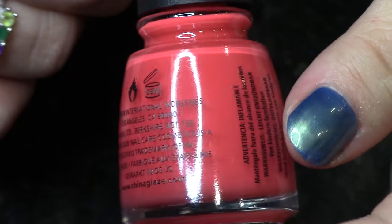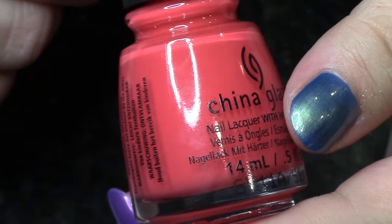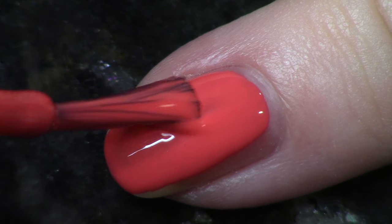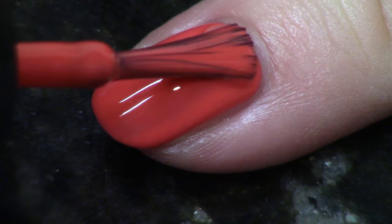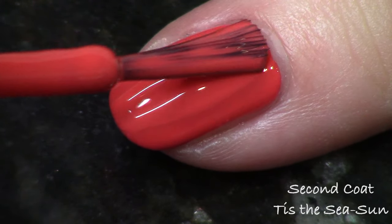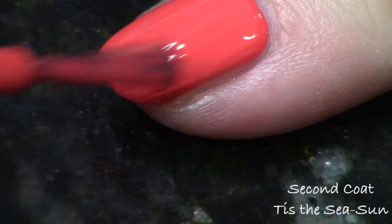Next up we have the red coral, called Tis the Sea Sun. They always make me laugh with their names. This is basically the same as the other one, just with a little bit more red in it — like if you have a little bit more of a red sunburn on your holiday cruise instead of pink. It has the same gorgeous two-coat cream formula. I thought it was really lovely.